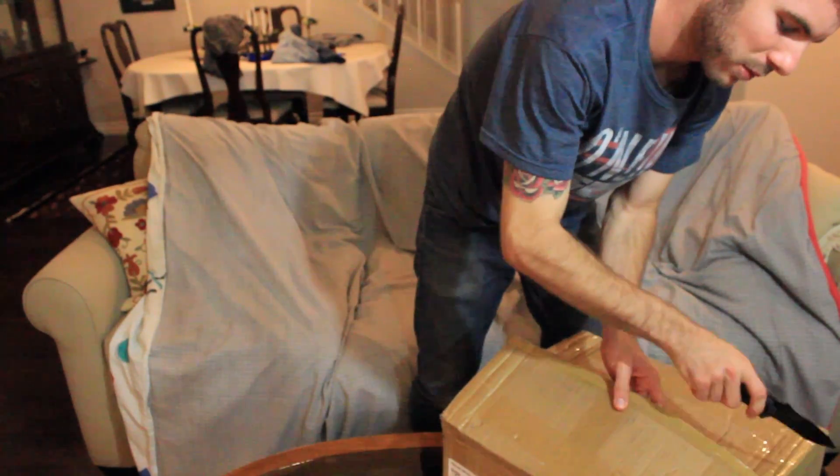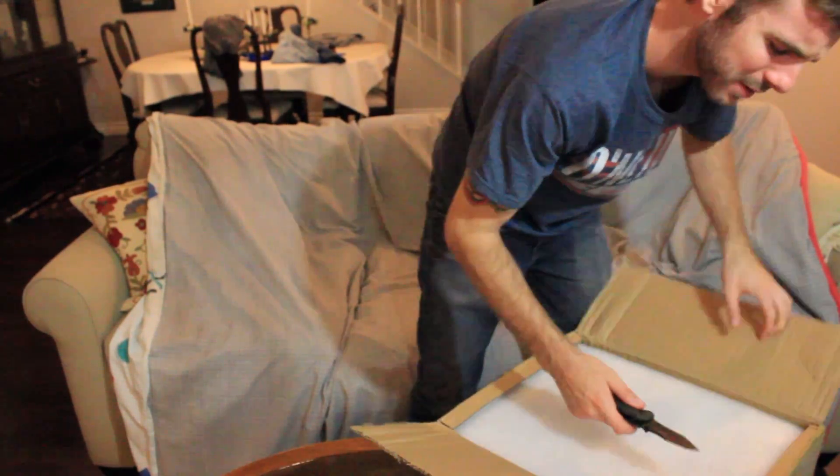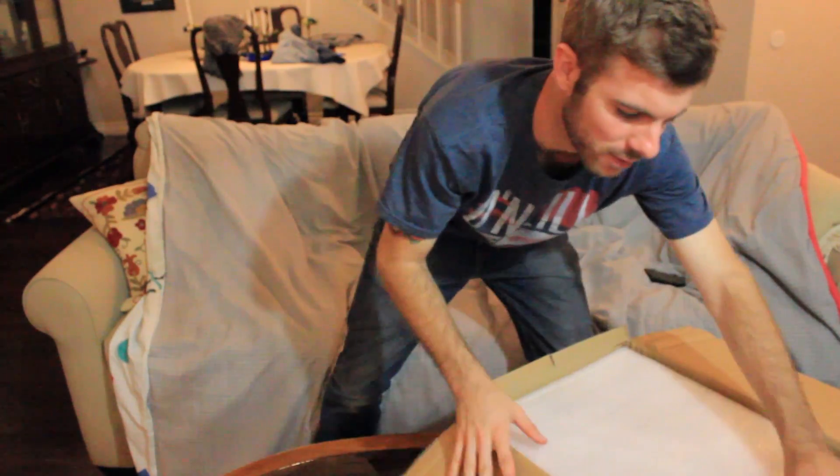I was actually extremely impressed — this thing shipped out Thursday or Friday from Hong Kong and today's Monday, and it showed up on Monday. That is extremely crazy fast shipping.